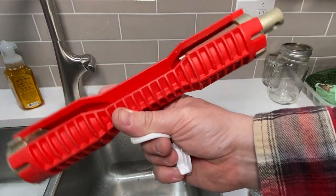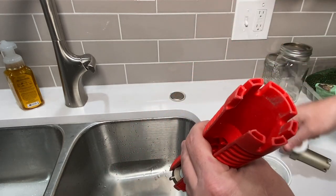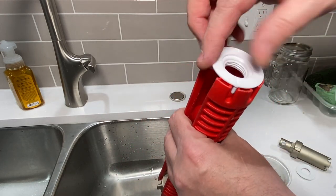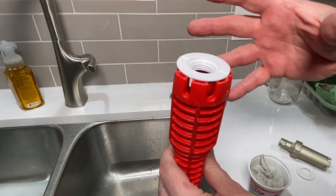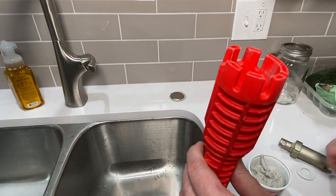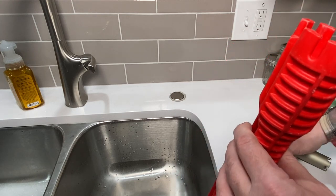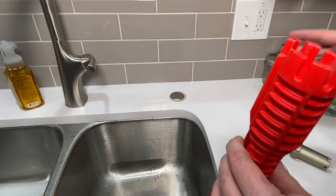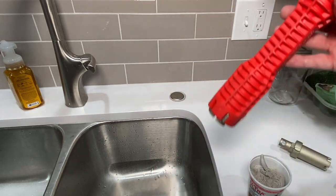Then grab this handy faucet wrench made by Ridgid — pop that out. This is going to fit right in place and we'll be able to screw and tighten this down. If you guys like the content, please consider subscribing to the channel. I'll put a link in the description for this tool and maybe for a plug if you need one.